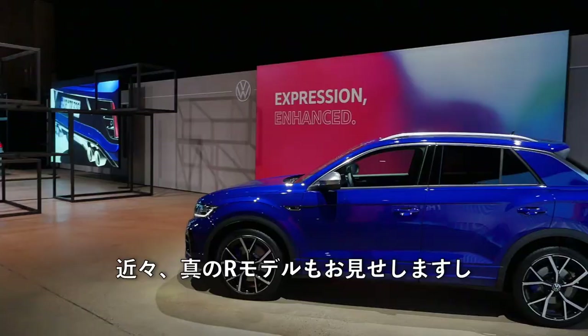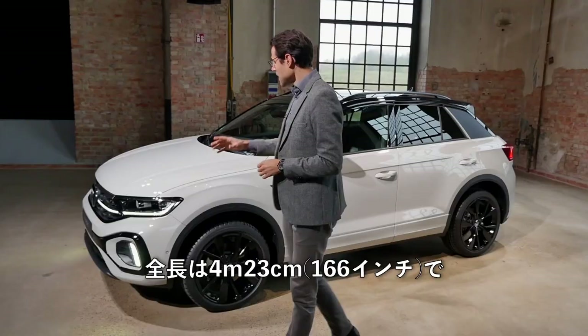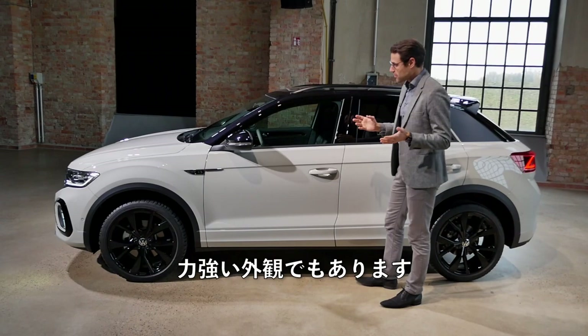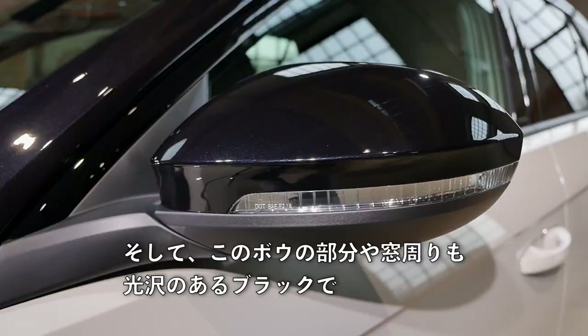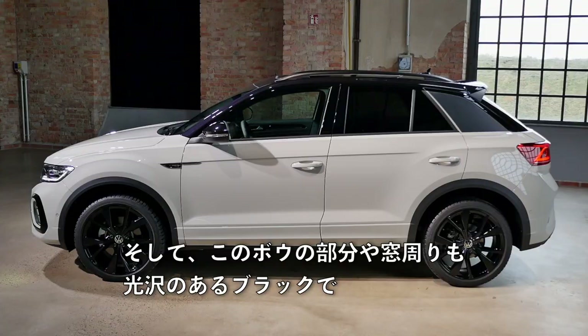We'll also soon show you the true R model and a comparison to the style model, which is a little less sporty. The length here is 4 meters 23, or 166 inches — really short — but it still has a very strong appearance, also with the contrasting roof. You can now get a black design package with black mirror caps, black trim around the windows in high-gloss black, and black wheels are available.